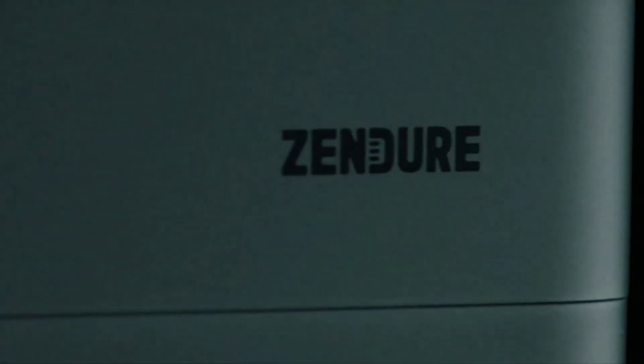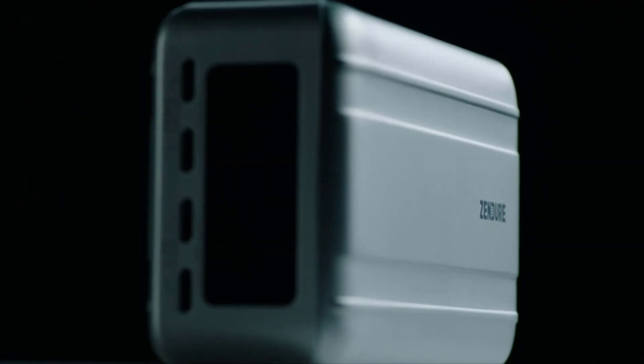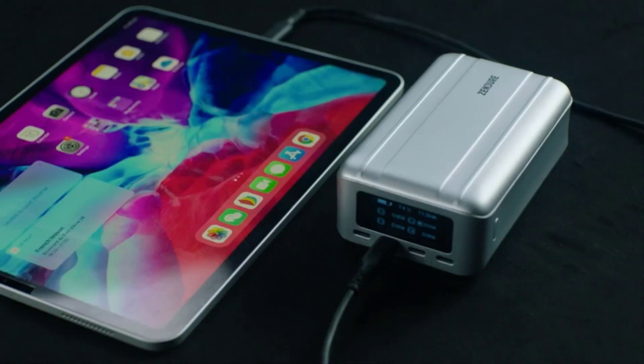Number 5 on the list is the best heavy-duty power bank. It's a bit presumptuous to call your power bank the SuperTank Pro, but Zenger's heavy-duty power model pulls it off. For one thing, it's built like the proverbial, with a resilient aluminum casing that should see it through years of hard use.